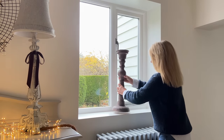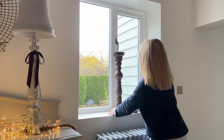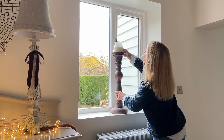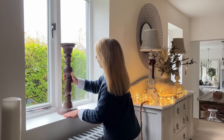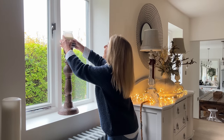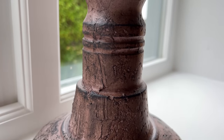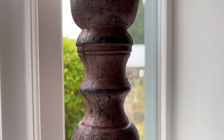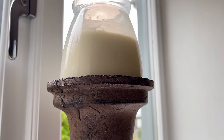I'm bringing my giant candlesticks in off the veranda. These were originally pink and I used them in my spring decorating. Then they went out onto the veranda and I put some dark wax on them, and I thought that lovely pop of brown would work beautifully in the window, just with a glass candle on the top. I would always recommend that you look around your home, see what you can use in different places — can you change the colour? Can you make it work in that new scheme?